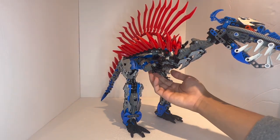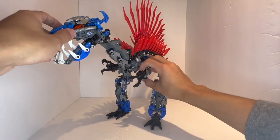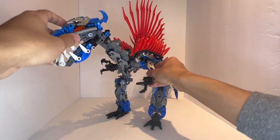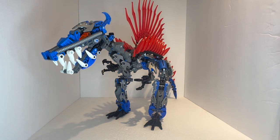We cover the Bionicle fan reviews on four major points every single time. Number one: poseability. Number two: building techniques. Number three: general aesthetics. And number four: comparison to other models in universe and believability in universe.